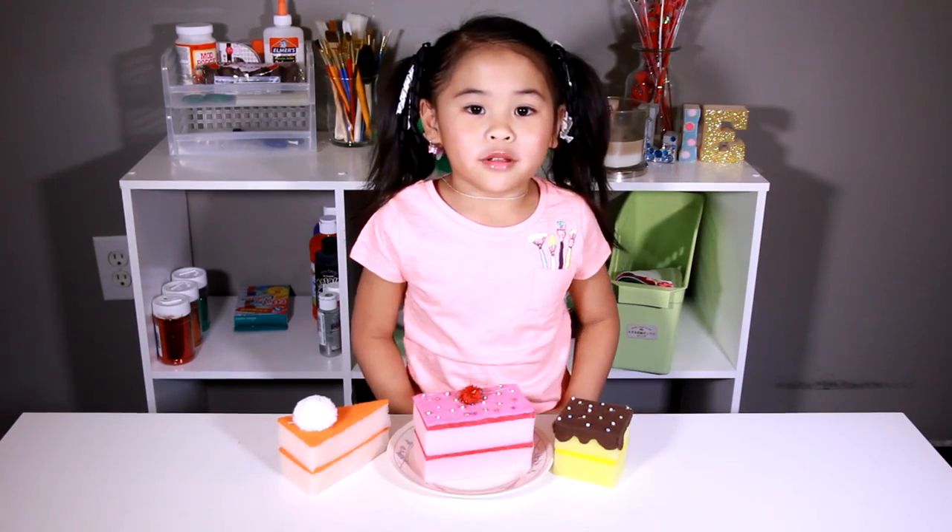Welcome to DIY with Ollie! Today we're going to make cake with sponges! They're perfect for your toy kitchen!